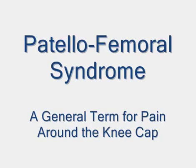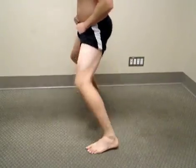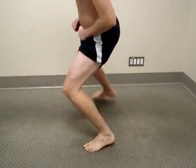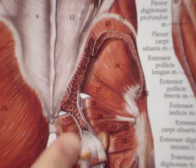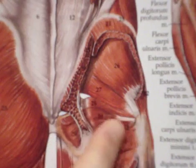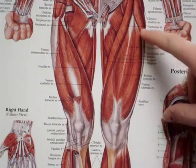Patellofemoral syndrome, or PFS, is a general term for pain around the front of the knee. This is not a condition that you catch or acquire — it is purely a mechanical irritation of the kneecap due to a muscle imbalance in the hip and thigh combined with poor posture and movement control. The most common cause of PFS is a muscular restriction deep in the hip that creates tension in the thigh muscles that then tug on the kneecap.